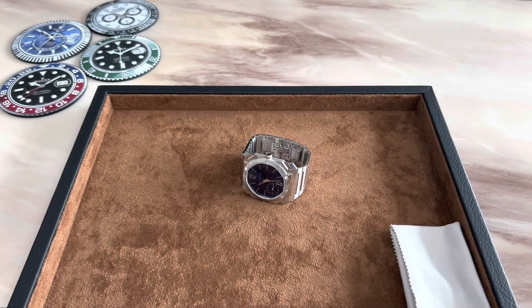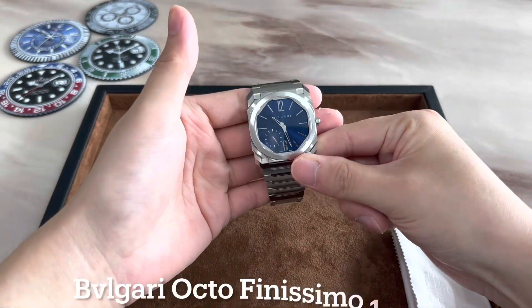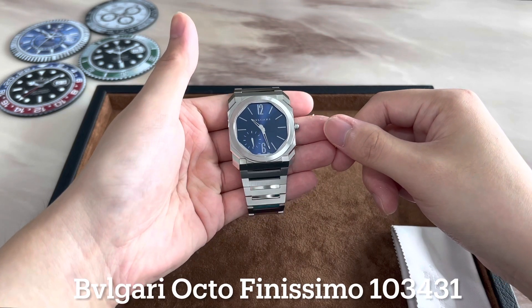Hey guys, welcome back to the Time to Watch channel. Hope you're all doing well and today we're gonna be taking a look at the Bulgari Octo Finissimo model reference 103431.